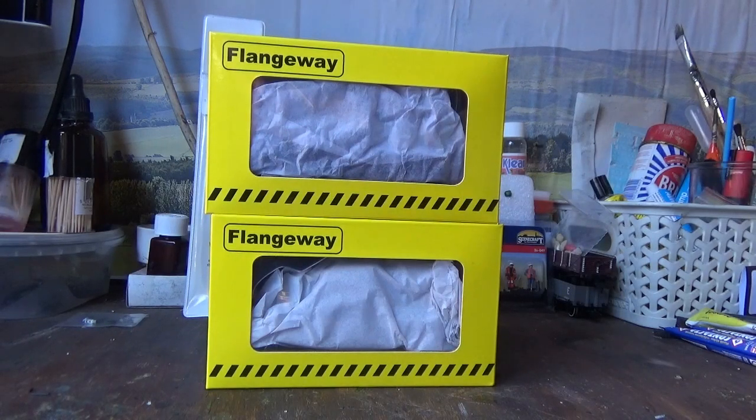Hi everyone, and welcome to another model railway review from Class 47 Peter. In today's review I'm going to be taking a look at some rolling stock, and I'm going to be reviewing the Flangeway snowplows.